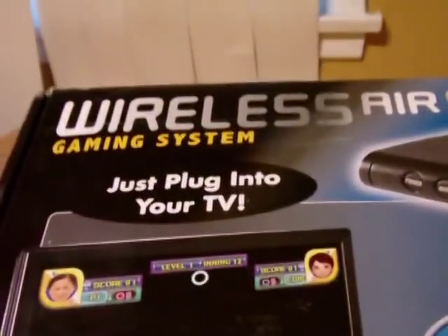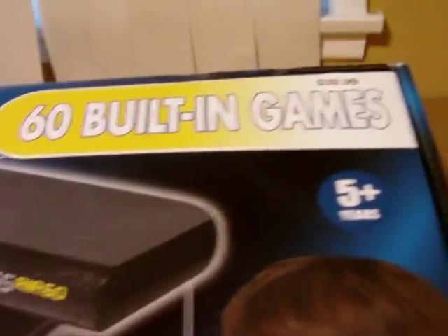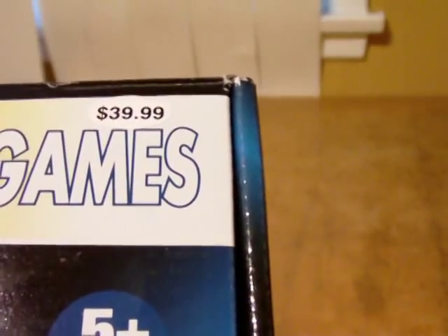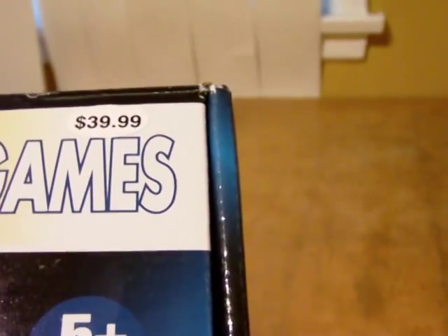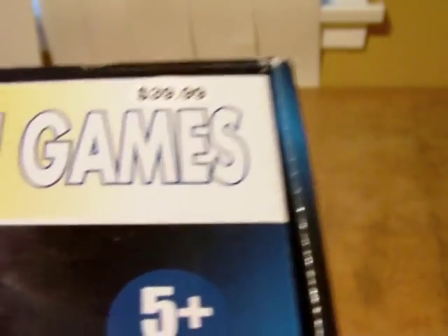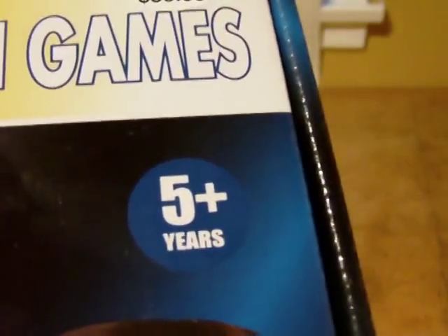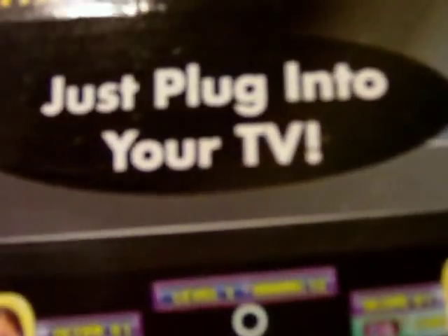Now we have this: the Wireless Air 60 Gaming System, 60 built-in games, $39.99 retail. I did not pay anywhere near that - I got it for $14.99 with free shipping off eBay. It says just plug into your TV, and this is just the unboxing - I'll talk about the rest in a minute.